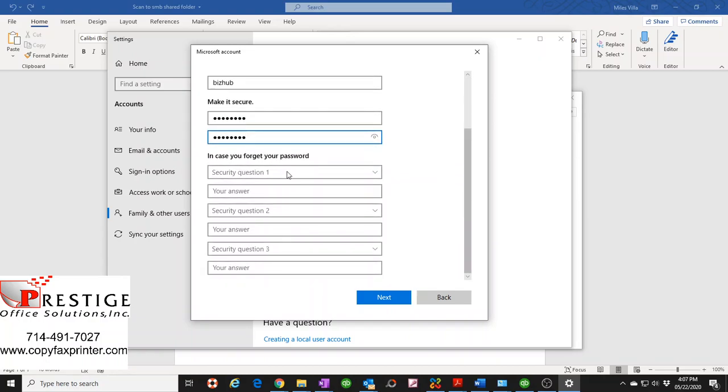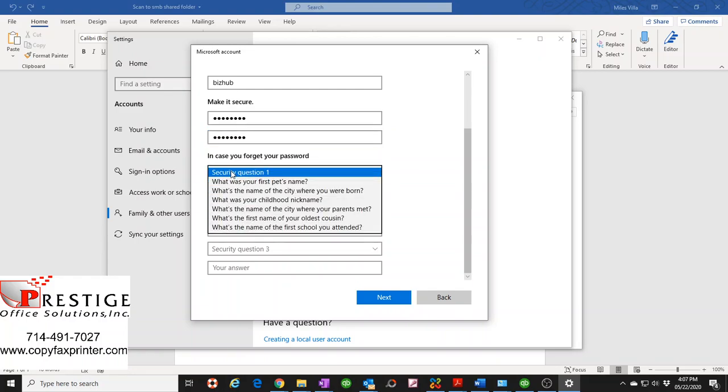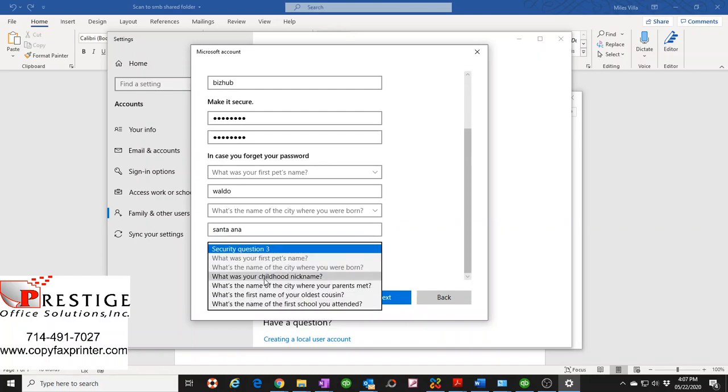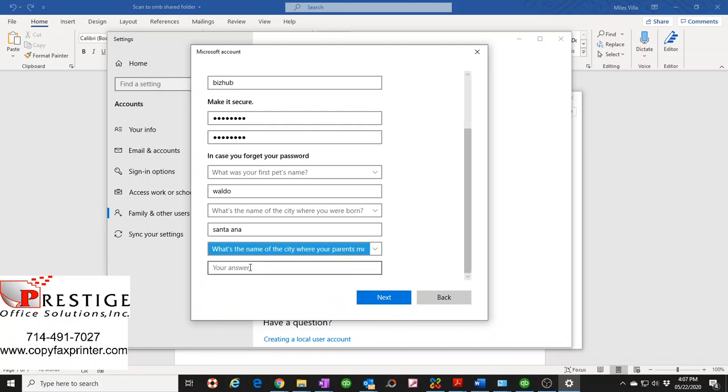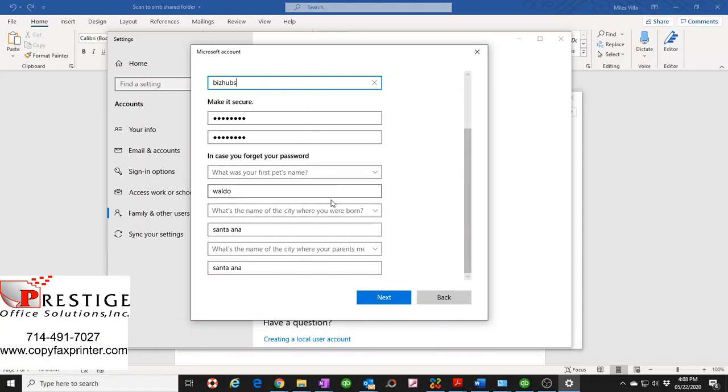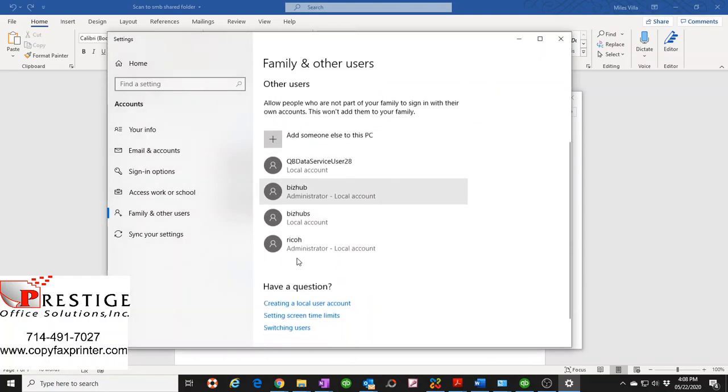Windows requires you to set up security questions in case you need to restore the password, which is a bit silly since you'd just delete and recreate the user. But to get past this step we need to fill them in, so just put bogus answers. I'll put 'Waldo' for the first pet, and 'Santa Ana' for the city questions. Hit Next — it asked me to use a different name since 'bizhub' already existed, so I used 'bizhubs' with an S.